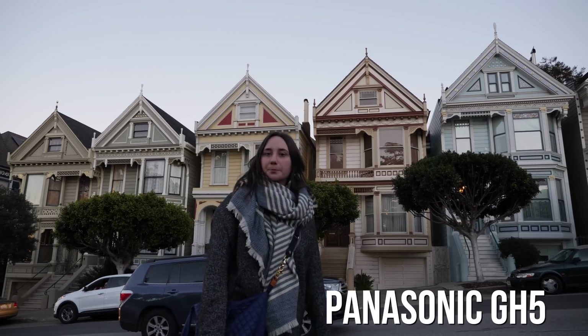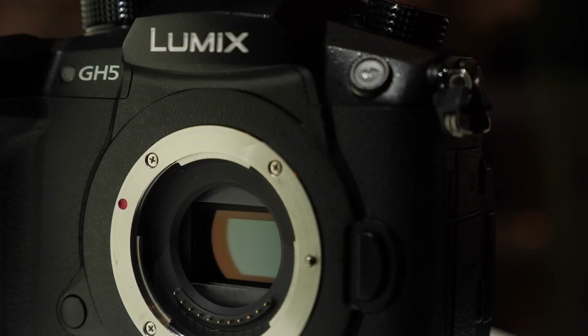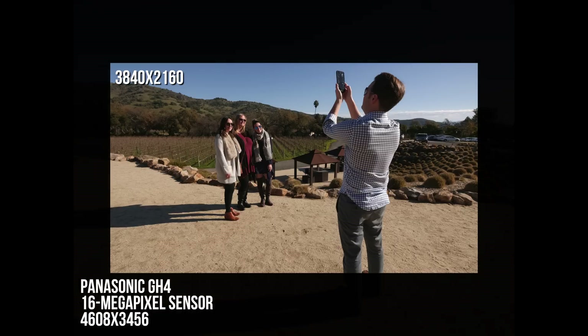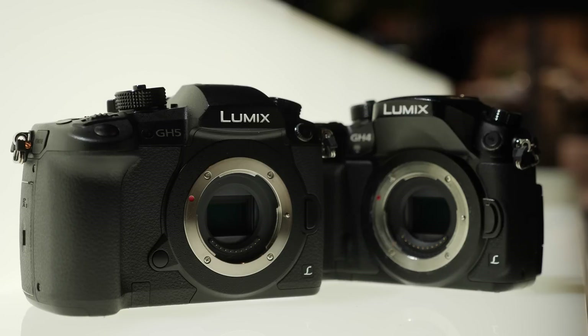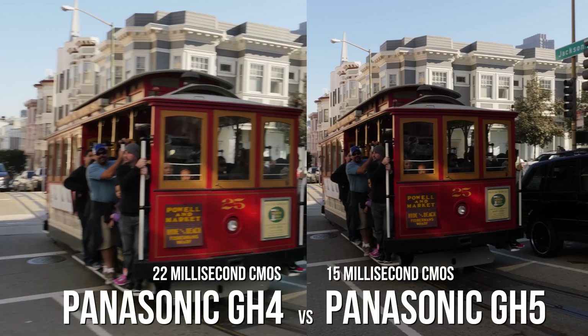You'll notice the GH5 has a wider field of view in 4K. That's because the 4K crop factor is gone. The GH4 sensor was 4,608 pixels wide, and it made sense for the processor to just capture the middle 3,840 pixels for 4K video, which cropped the sensor. Now the GH5 sensor has more pixels, and the better processor can use the full sensor to capture 4K video. This newer sensor also reduces rolling shutter by capturing each frame a few milliseconds faster.